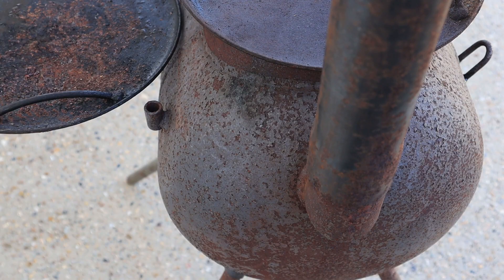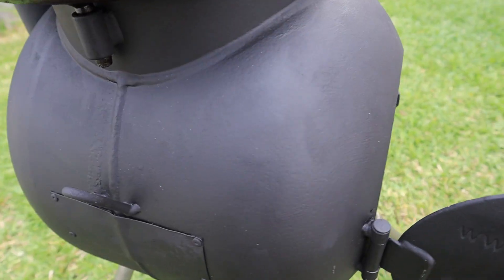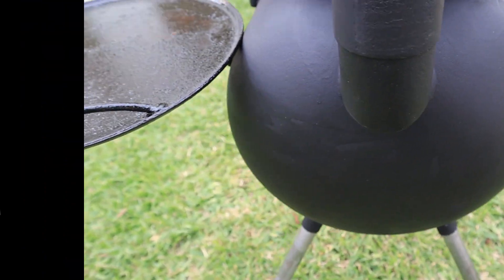In last week's video, we used a simple ingredient from the supermarket to totally transform our rusty Ozpig. If you'd like to see how easy it was to do, click on the link at the end of this video.